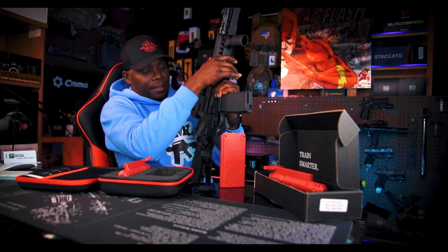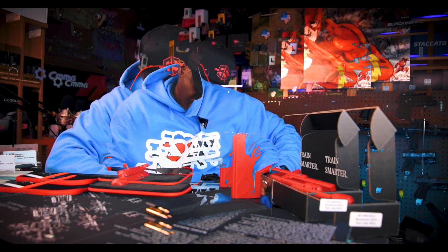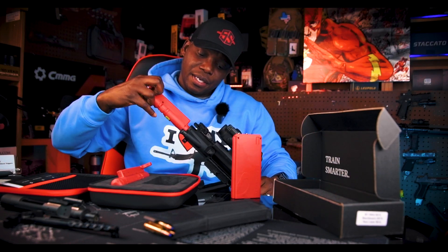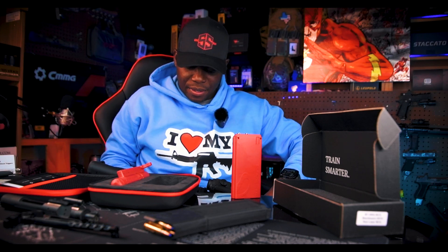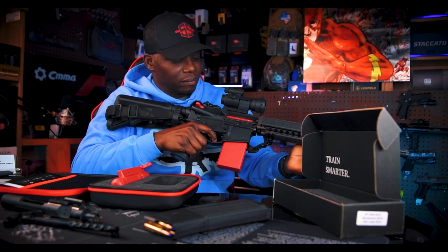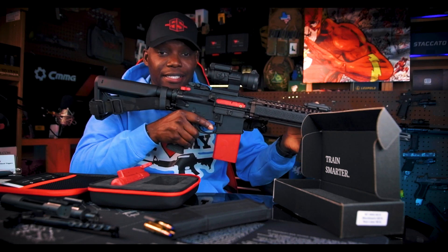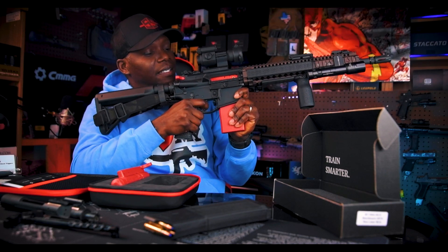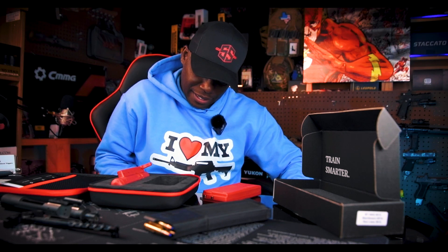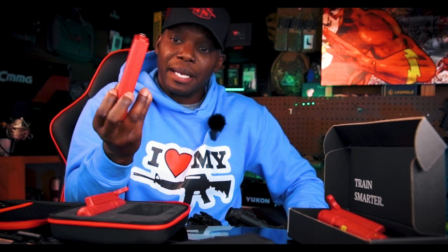Now I feel like this one isn't working either. Let me go ahead and grab my rifle, drop the magazine, make sure this is unloaded - yes it's unloaded. Take this BCG out. This is the new BCG. So this isn't working either. I'm gonna go ahead and charge the battery and then get back to you guys about this.